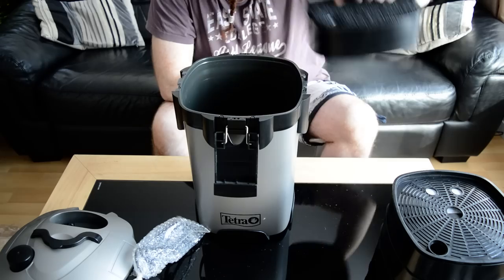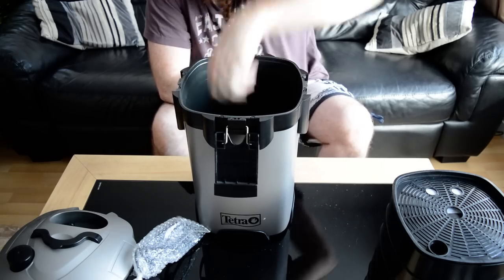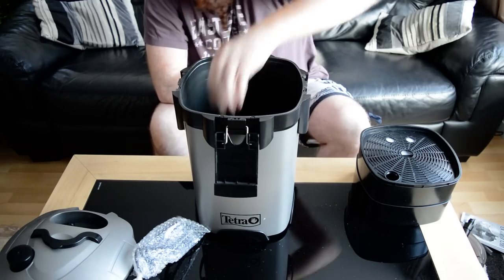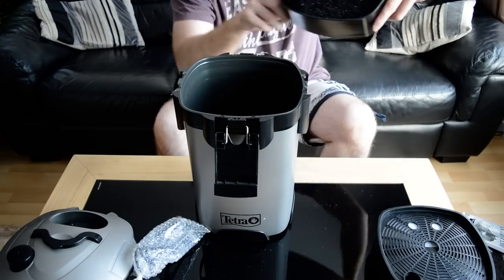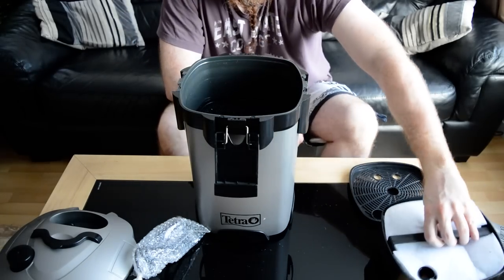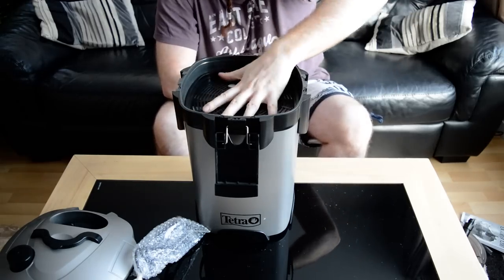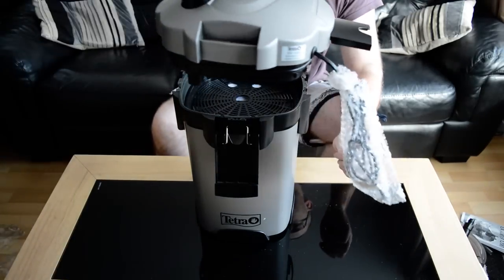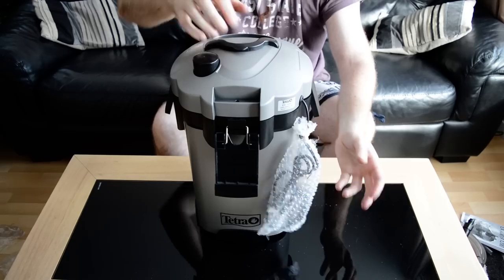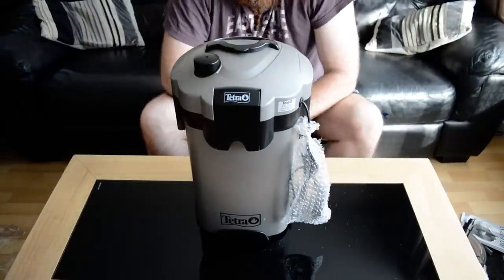I'll just sling it all back together so you can have a look at it. There are arrows - arrow to arrow, so you know which way around it all goes. Ceramics and sponge, bioballs - they click together. Double sponge. Then carbon, black sponge, and a filter pad - some filter floss. That clicks in. Then your general strainer on the top. Lid or motor unit. Lid on. The two big clips up - click, click, click. That's the Tetra Tec.